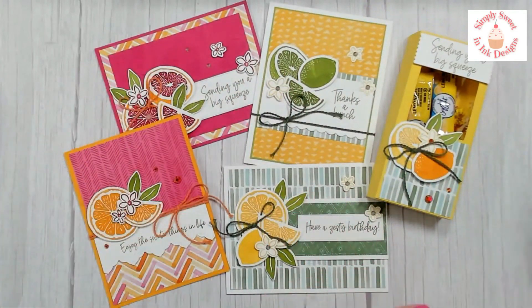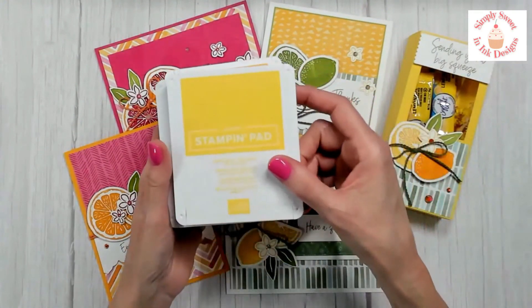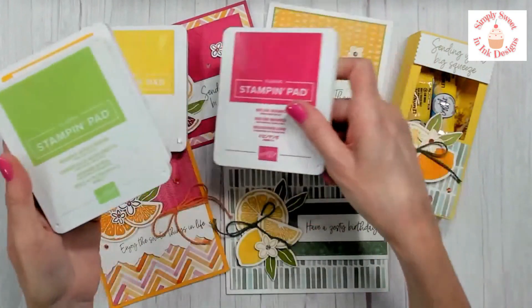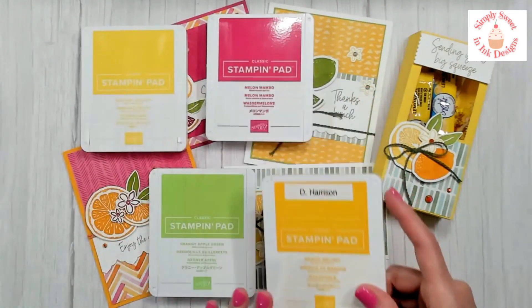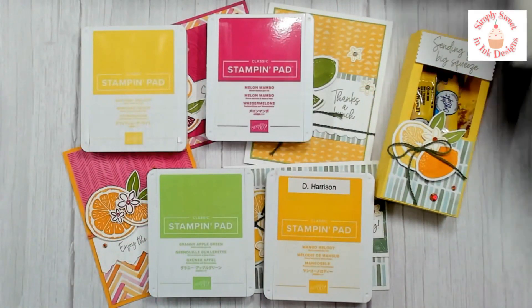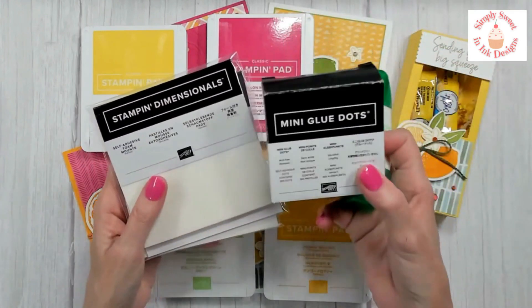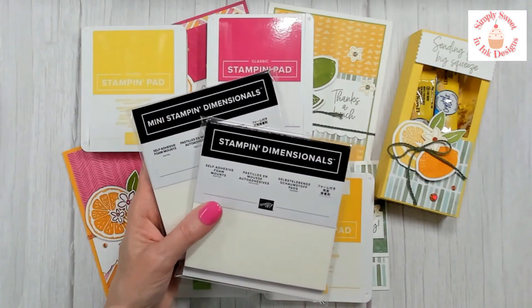There are some supplies you will need to complete the projects. You will want the Daffodil Delight stamp pad, Melon Mambo, Granny Apple Green, and Mango Melody. For adhesives, I recommend the multi-purpose liquid glue, mini glue dots, Stampin' Dimensionals, and this time I'm recommending the mini dimensionals so you can pop up some of those flowers.